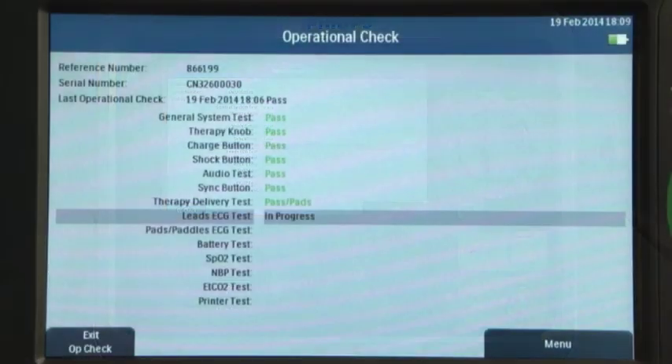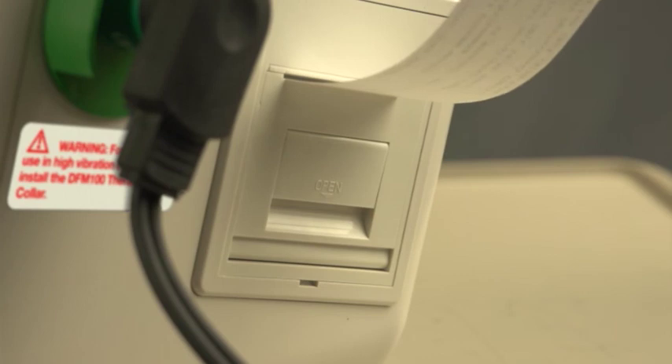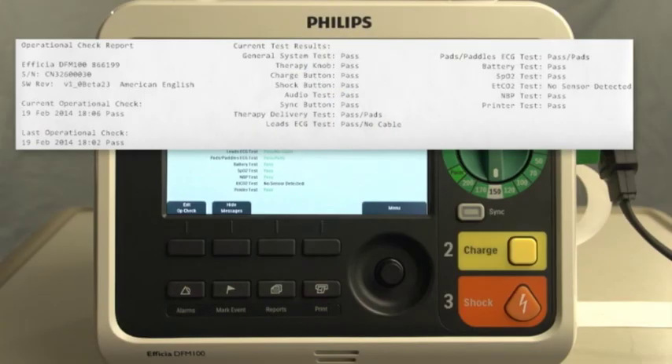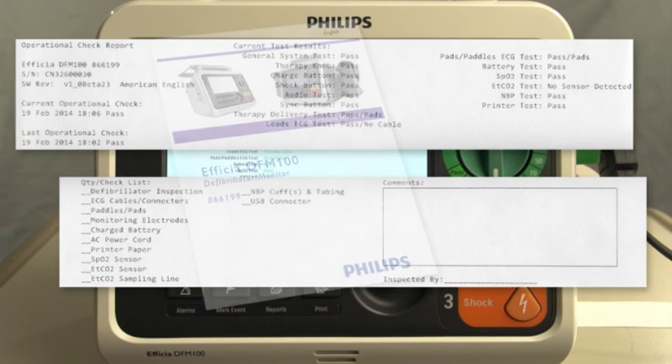As each test is run, the message window 'In Progress' displays. You are given a pass or fail indication upon completion of each test. When the Op Check is done, a report is printed automatically if configured. The first part of the report lists test results. The second part lists additional checks you should do to make sure that you have the necessary supplies and accessories and they are all in good working order. For details about these additional checks, consult the instructions for use.